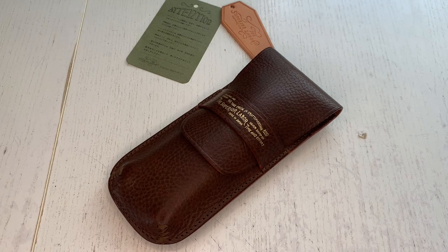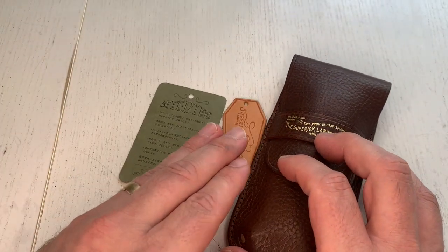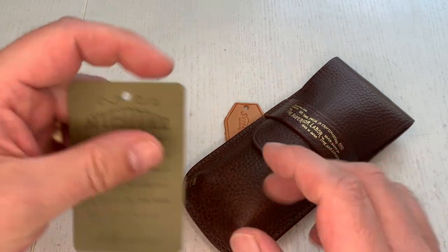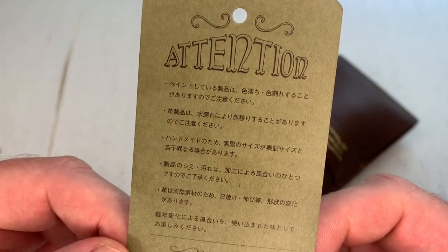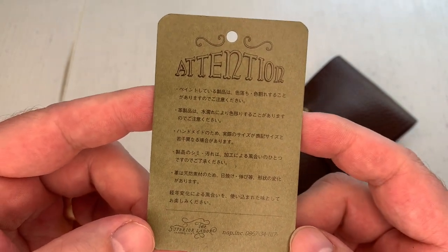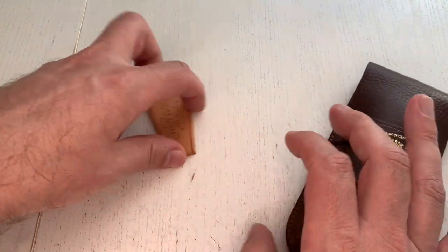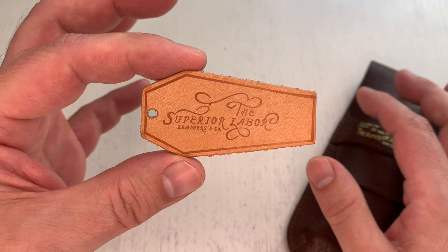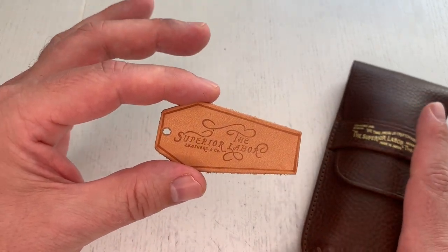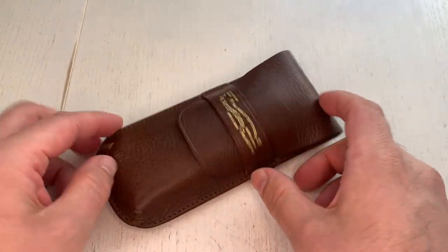The product came to me in fairly unspectacular packaging, which I personally like from an environmental standpoint since we all throw packaging away afterwards. There was a little cardboard label with some text in Japanese — I'm not sure what it says, but I'd guess it has to do with leather care. You also get a little Superior Labor leather tag that looks a bit like a coffin — maybe a memento mori thing — and then of course this very beautiful flap pen case.